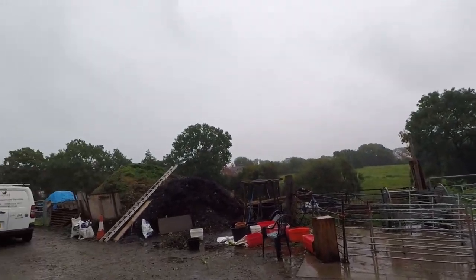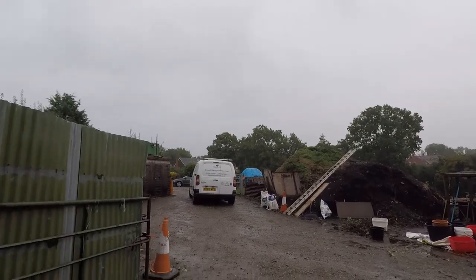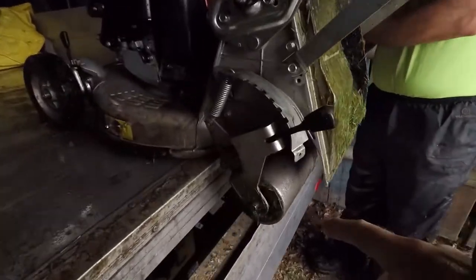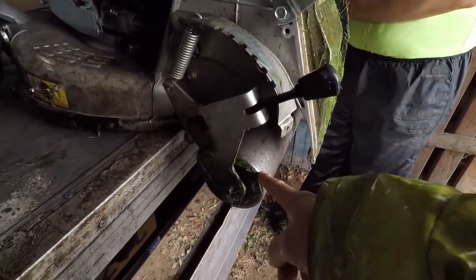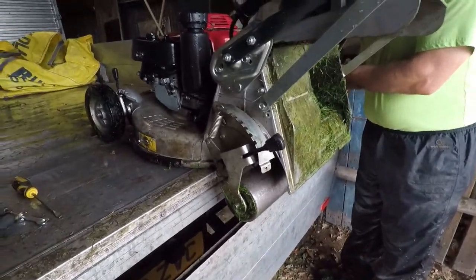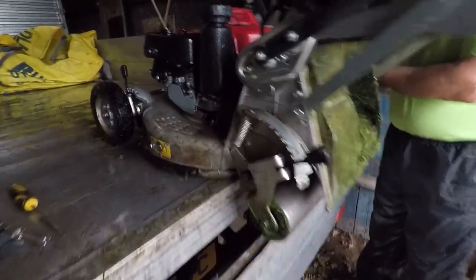So this is always a good time to do some maintenance on the machines. Michael is going to have a look at the bearings today on this roller mower, because the bearings are squeaking a lot — it's good to replace them before they collapse totally.